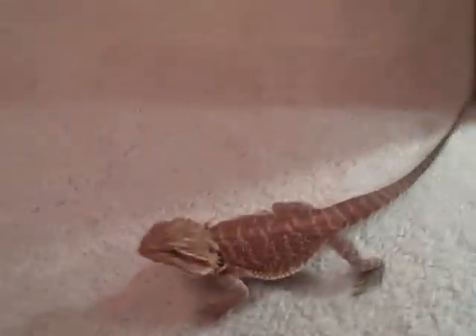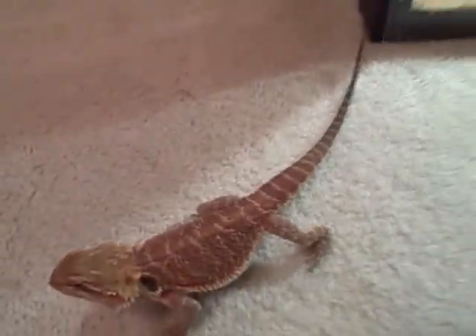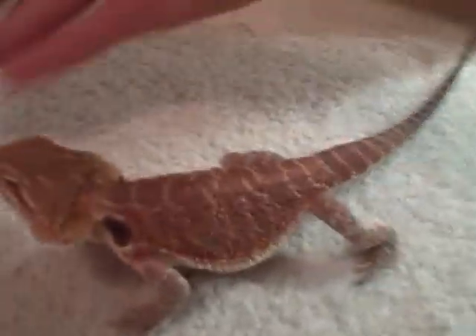She misses her cage and is trying to get in. So here it is — the bearded dragon. Okay, let me get the other one real quick and put this one back.